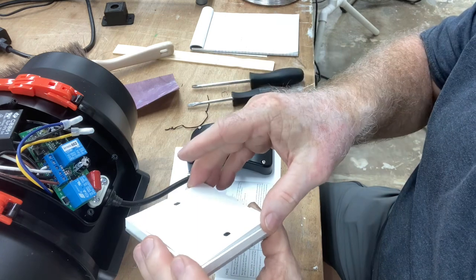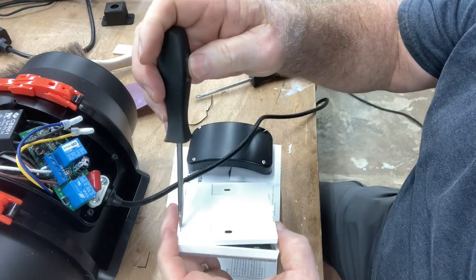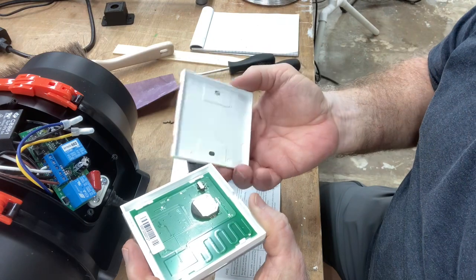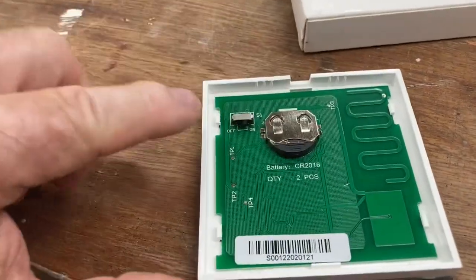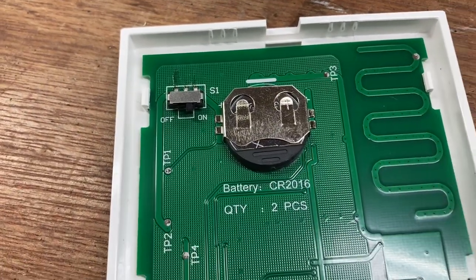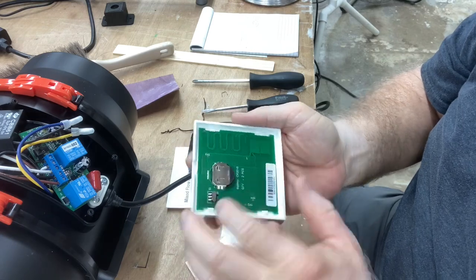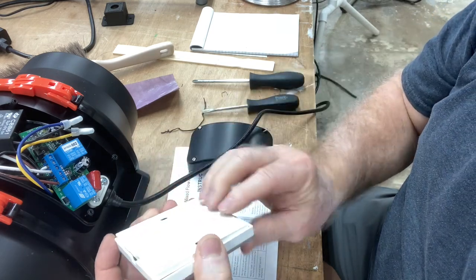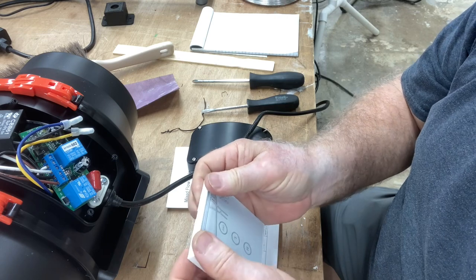Now you have four little pins holding it — two on the front and two on the back side. Just release those little pins, and it may take a little help with the screwdriver to loosen it up, but it's really not difficult. With that, the cover is off and you can see the circuit board inside. Inside you have an off and on switch — when it comes, it's going to be in the off position, so just turn the unit on. You also have the place for batteries, which is CR2016, and it takes two of them. Those batteries should last quite a while. Once you've turned the switch on, go ahead and put the back cover back into place. That's all you need to do.